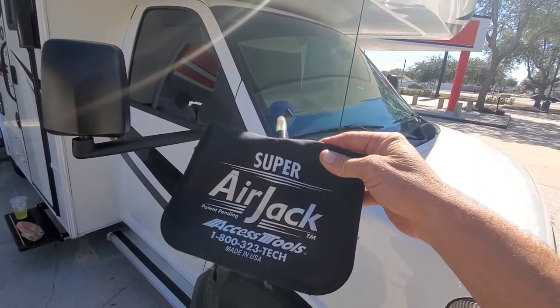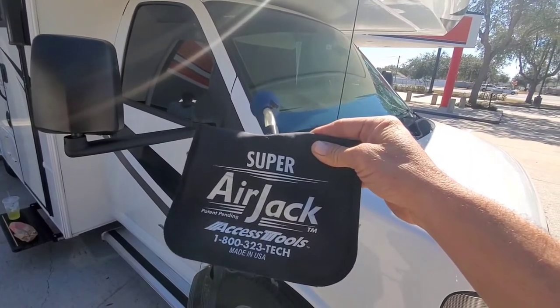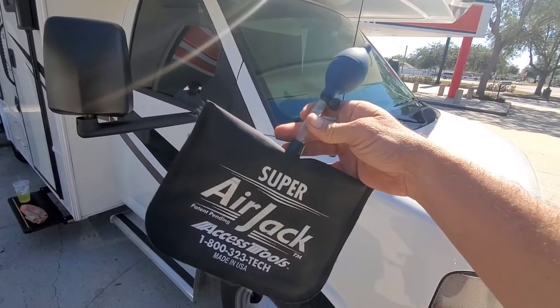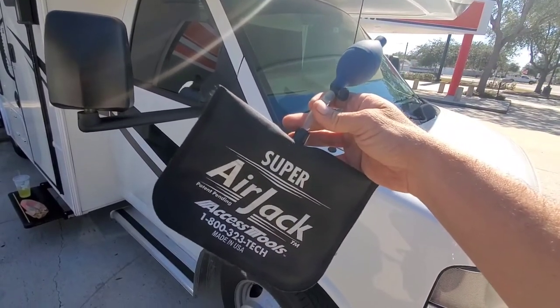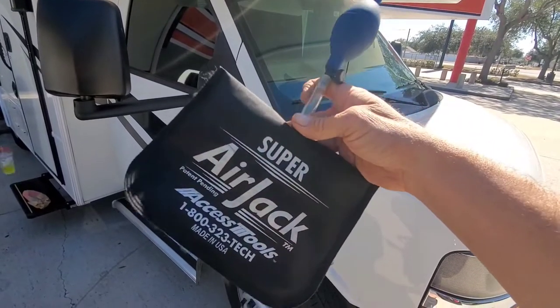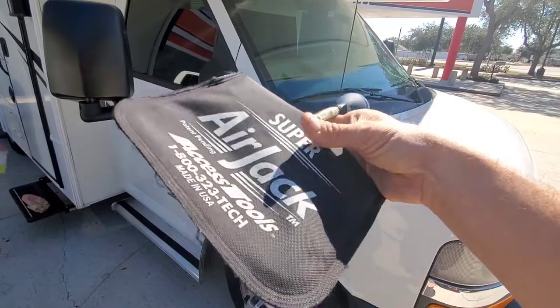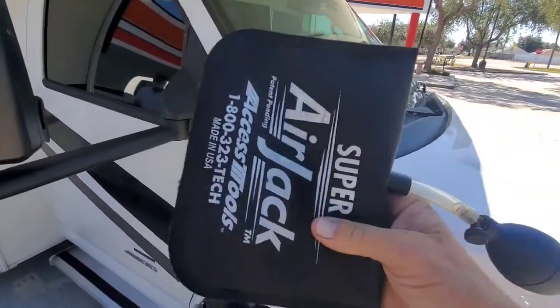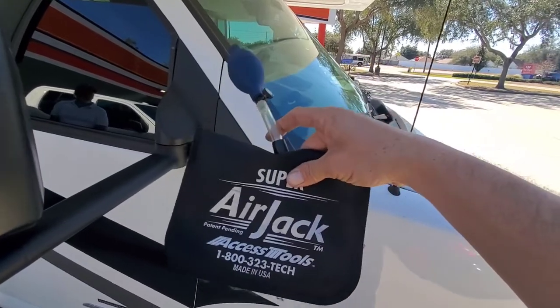As always, I use the Access Tools super air jack — you can get this at JB Tools. Also, if you're in a hurry and trying to do this yourself at home, you can go to Home Depot and get a bag similar to this in the door and window aisle. It won't be made out of Kevlar, it'll be made out of rubber and it doesn't work as good, but it will work in a hurry.